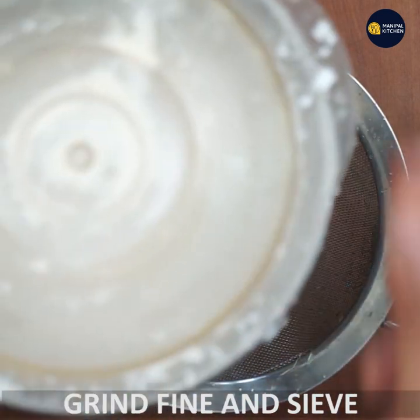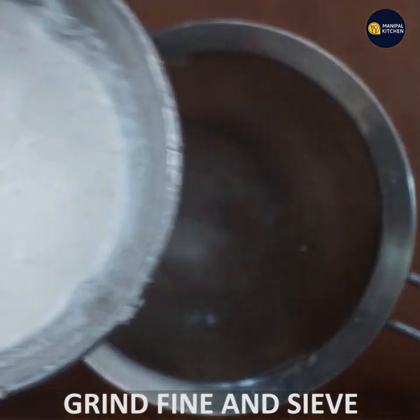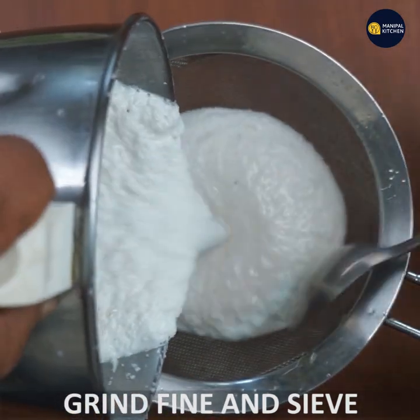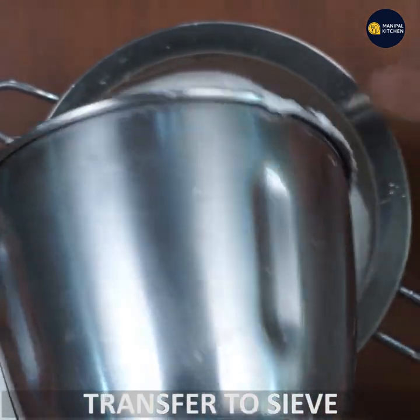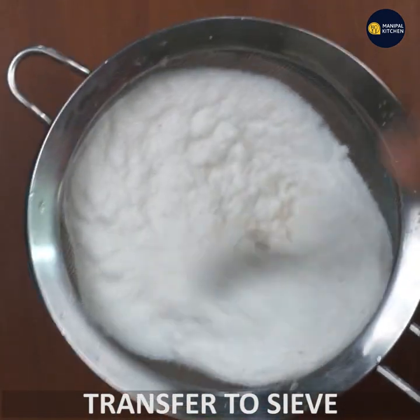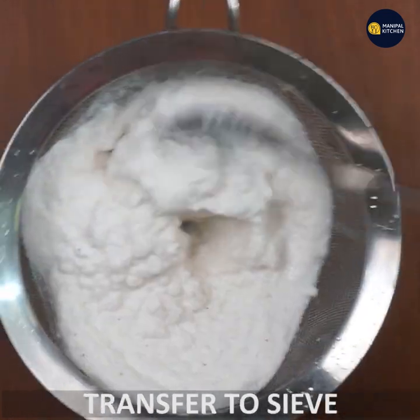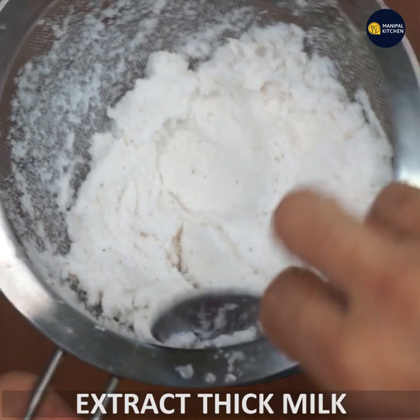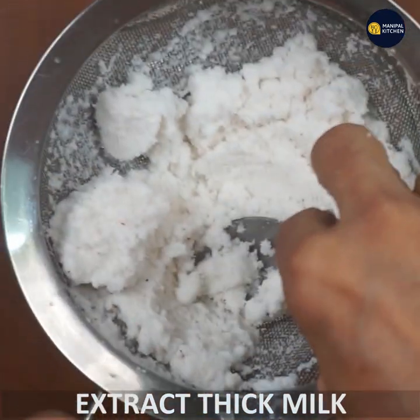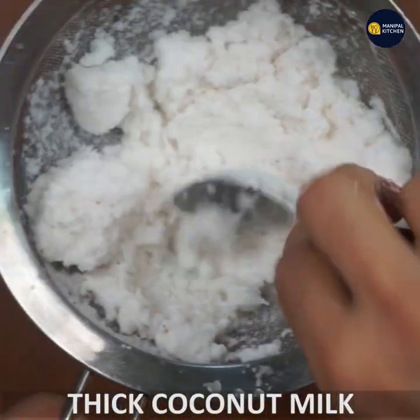This is a signature dish. This is a thick coconut dish. Then we have a sieve. Now we have to press the residue. We have to add coconut milk. This is the base of coconut milk. Now we are going to add it.